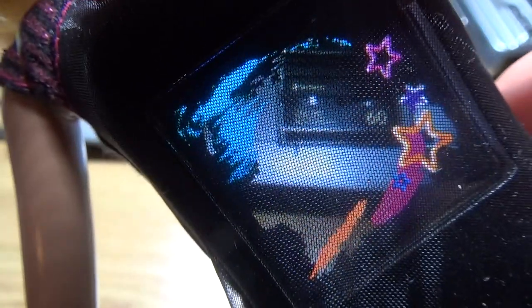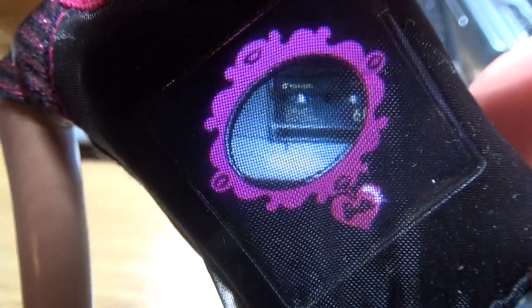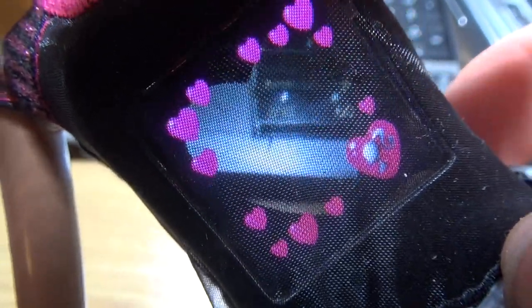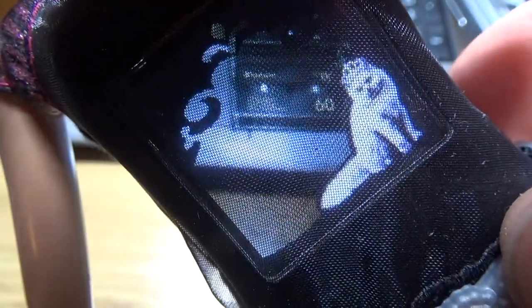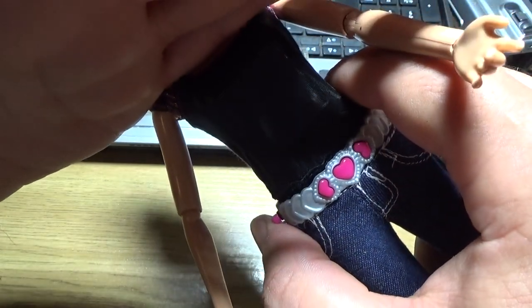There are several modes in this camera. Barbie Photo Fashion — wow, this is really amazing! Fox in the house, look at this. Okay, let's choose the correct mode.